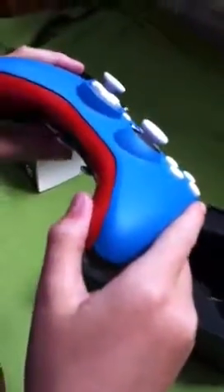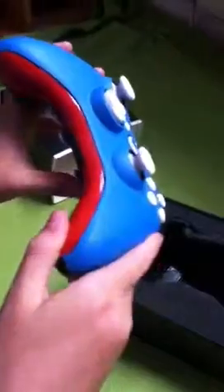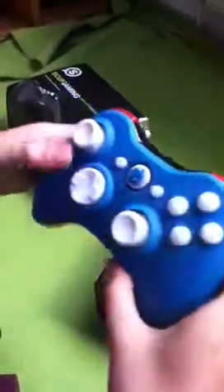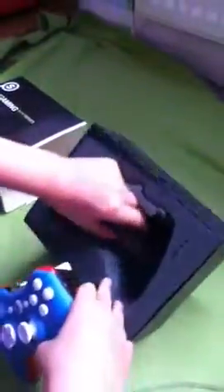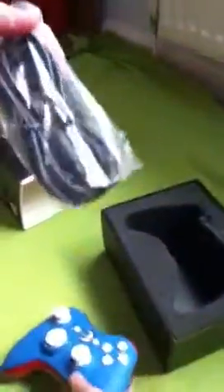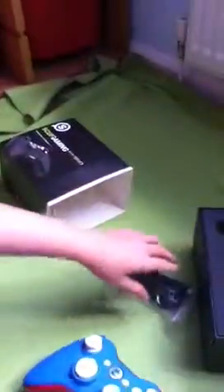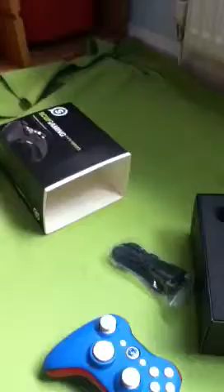It's really comfortable, which is good. I've never had a SCUF before and this one is really nice. What's this — is this a charger? I did get the wireless version, so this must be a charger.